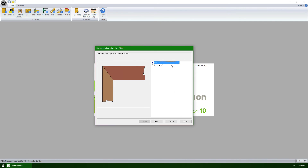Our first question deals with how we want to handle miters. It's obvious that these two parts both have unique thicknesses. We now have the ability to specify that Cabinet Vision should attempt to make a miter angle on both parts that will create a joint as shown. Or, we can just have Cabinet Vision create a simple 45 degree miter, no matter what thickness the parts are.